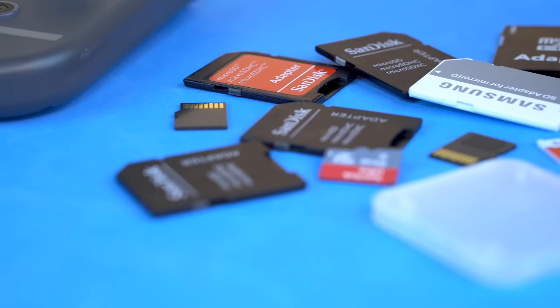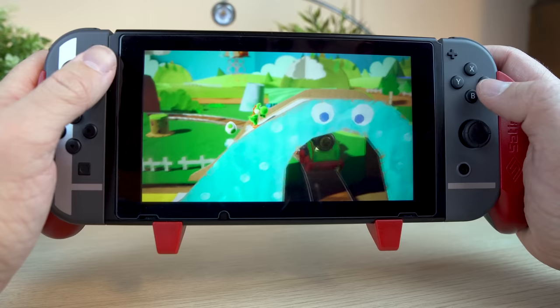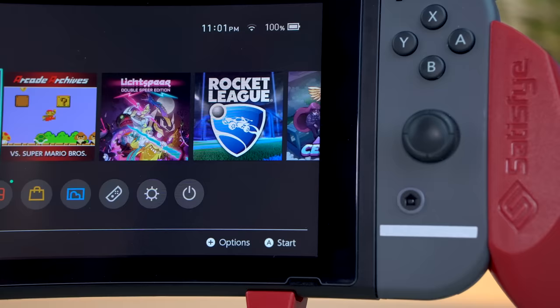With more and more games going digital only, Micro SD cards have pretty much become a required add-on, especially for the Switch which only has 32 gigs of built-in storage. That's really not going to get you far if you want to download games — it's kind of a struggle, but we work with what we got.